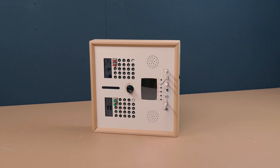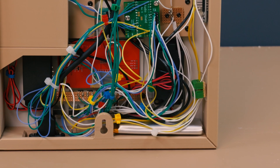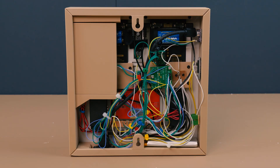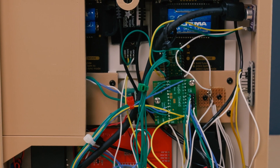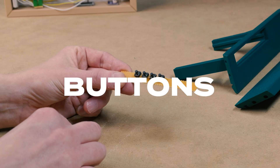The whole unit runs on a rechargeable LiPo battery, so it doesn't need to be permanently plugged in, and it uses a Teensy 4.1 for brains. Let's take a look at how you could build a Recorder of your own.